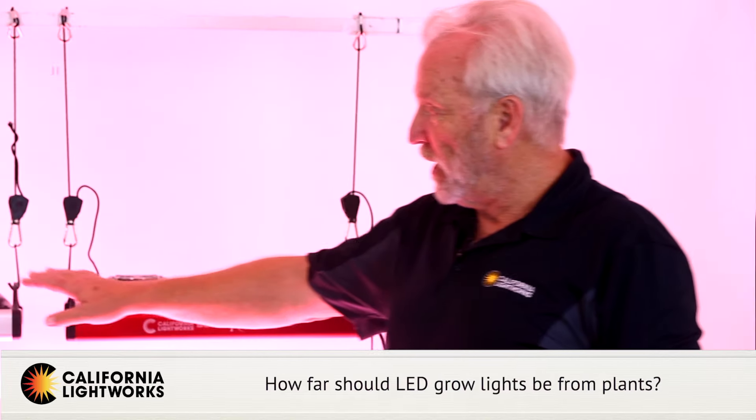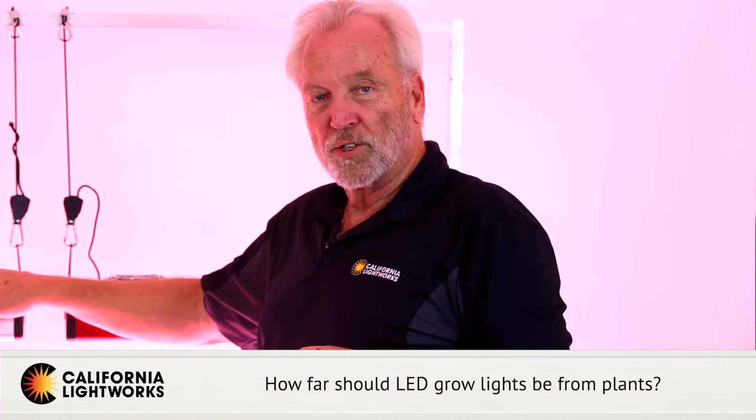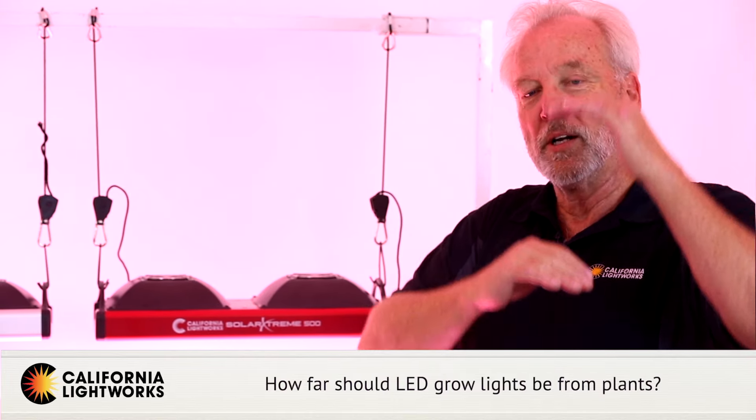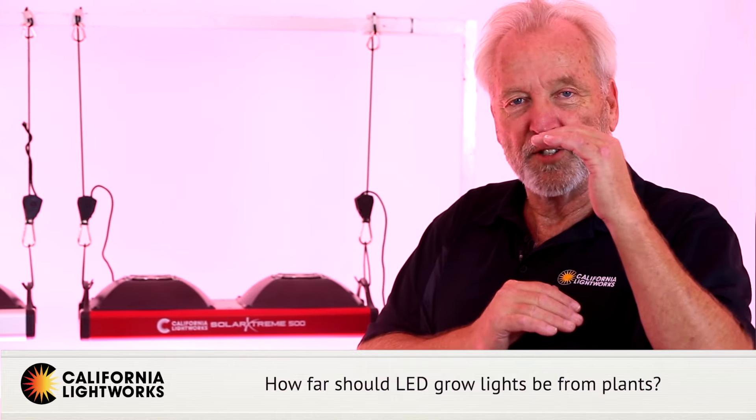If the light is dimmable, you can leave the light in the same position. Our California Lightworks Solar System, for example, can leave the light in the same position and actually dim with the controller depending on how much light intensity you want.